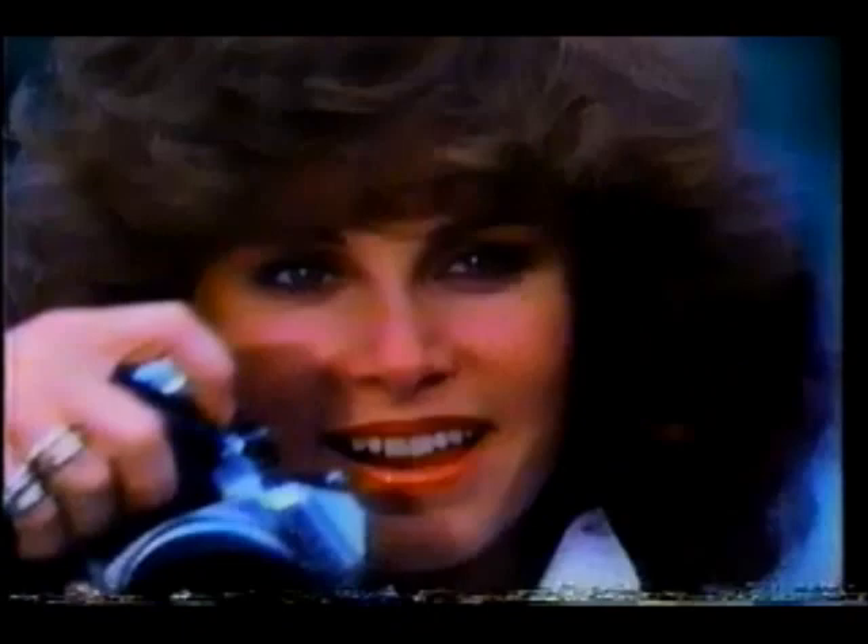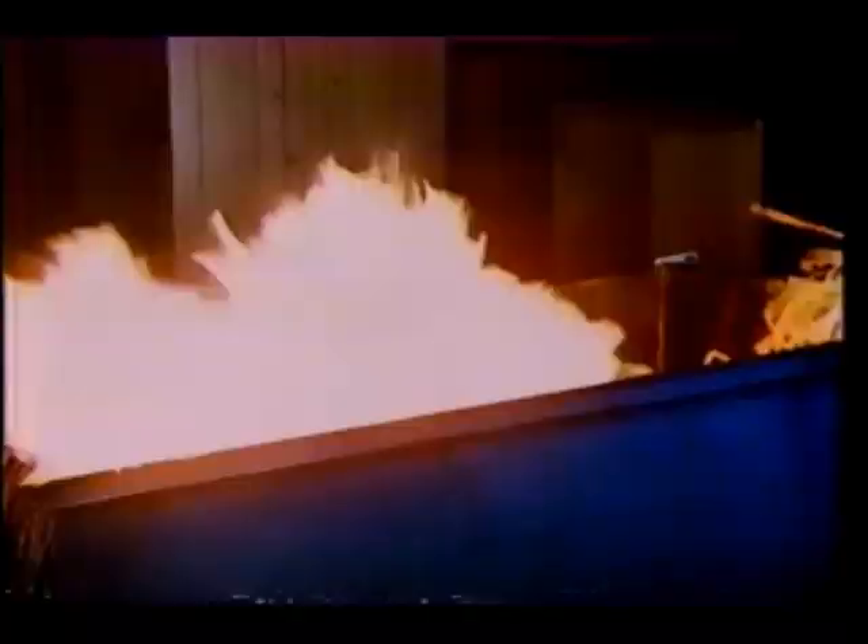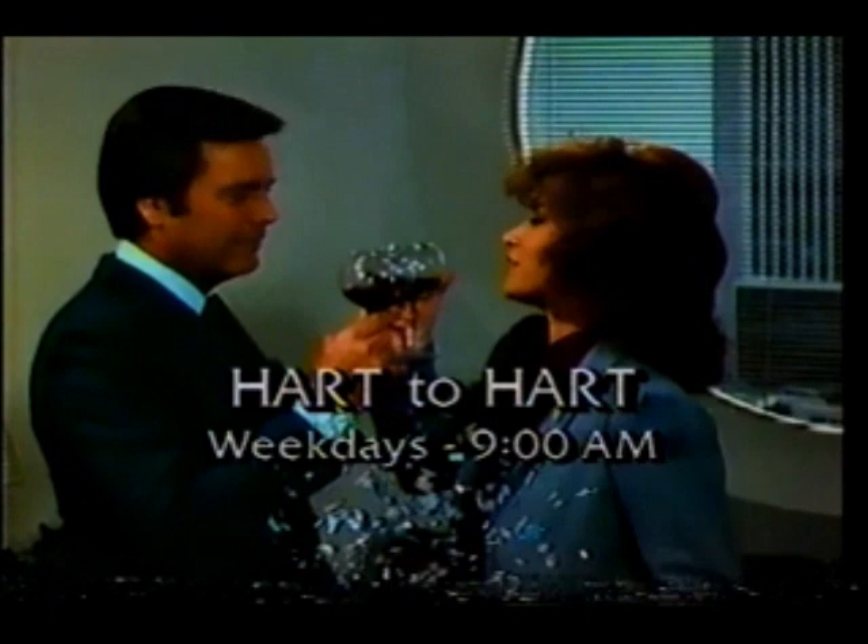He's a self-made millionaire, and she's a freelance journalist. Together, they're Heart to Heart, and that means action. They always find themselves in the thick of things. We're definitely in a little trouble here. Robert Wagner and Stephanie Powers star in Heart to Heart, weekday mornings at 9 on KDKA-TV2.